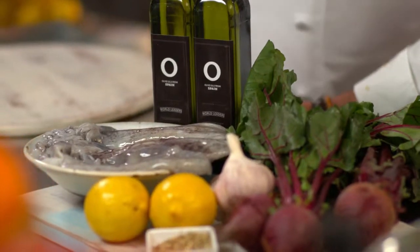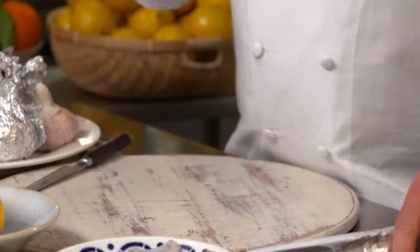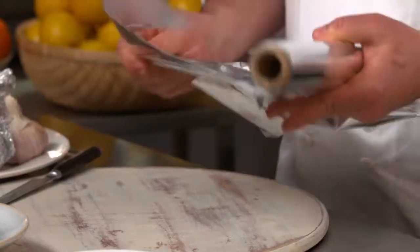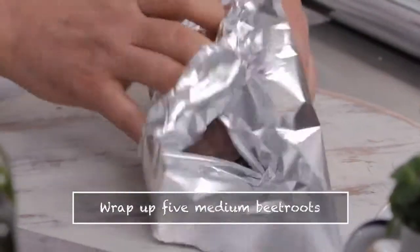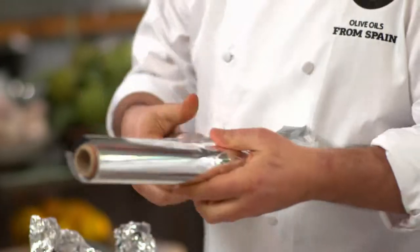What really makes this pop is the use of the fresh olive oil from Spain — it just brings those flavours together. So let's get started with the beetroot salad. I want to roast some beetroot. I'm going to wrap them in some oil alongside onions and garlic. This is my favourite way of cooking beetroots because it intensifies the flavour compared to boiling them in water.